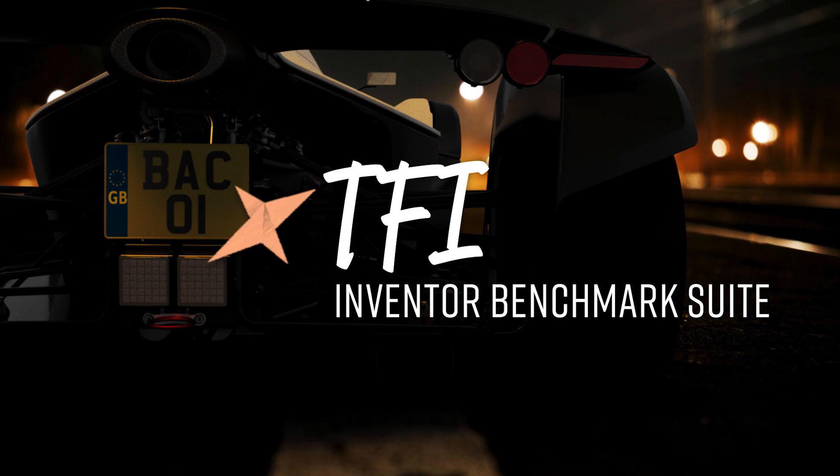I've limited assemblies to 2,300 parts. Anything larger is difficult to get hold of in the public domain. If you work on assemblies of 100,000 or 200,000 parts, there'll always be someone saying 'that's nothing, I work on 500,000 parts.' So I've had to be reasonable. 2,300 parts is still classed as a large assembly — bigger than what most people tend to work on in Autodesk Inventor.